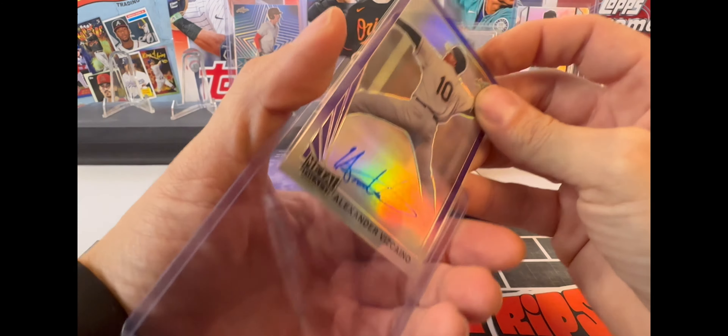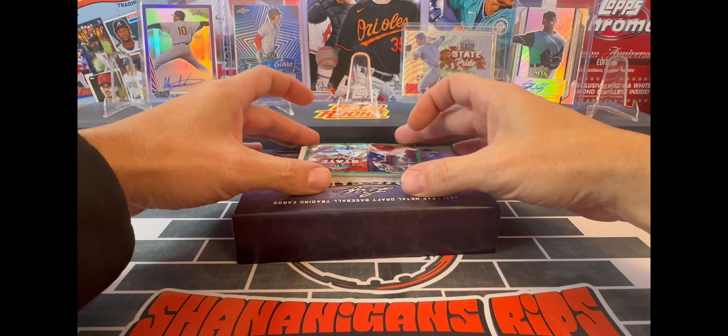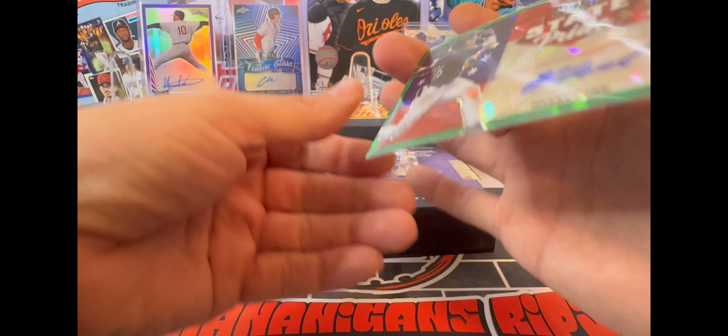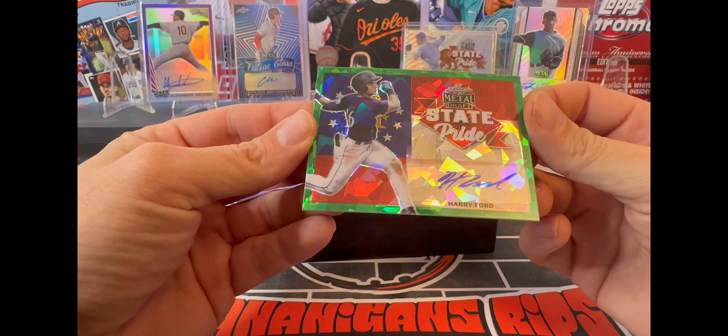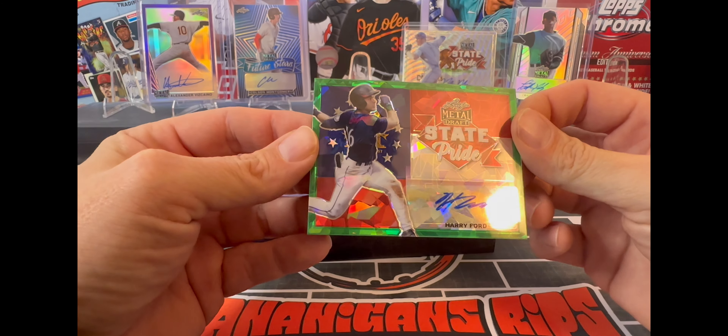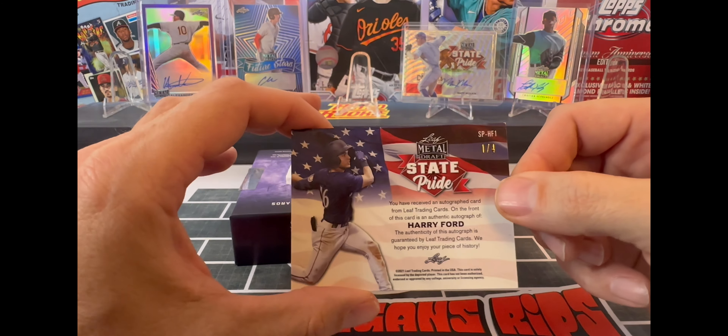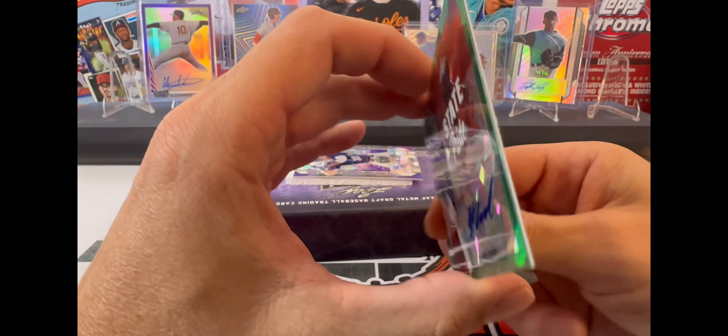This next one is a nice one as well - it is a green State Pride of Harry Ford. That one's numbered 104. Very nice on that one.